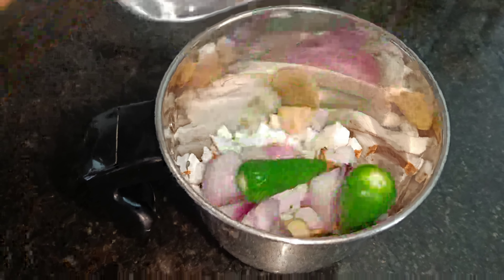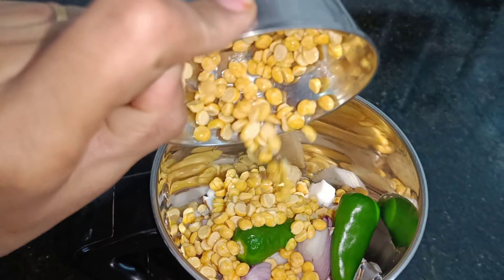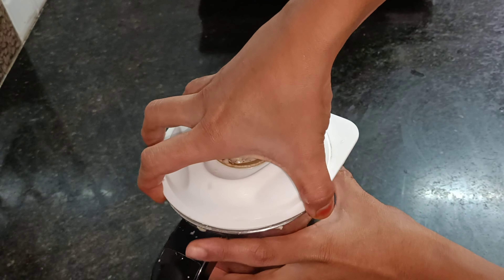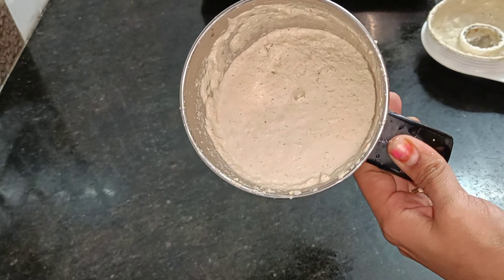This is the first ingredient. We will heat it in a jar. Let's add it. We will add it.